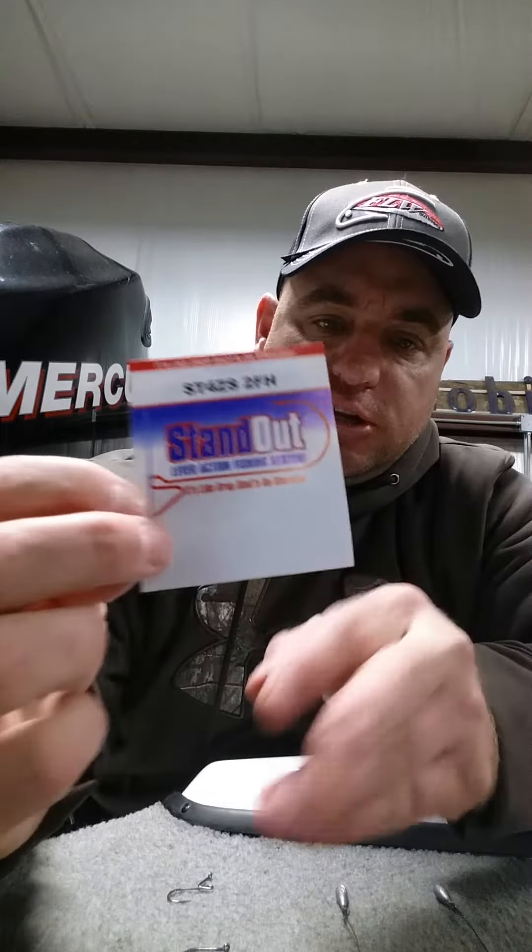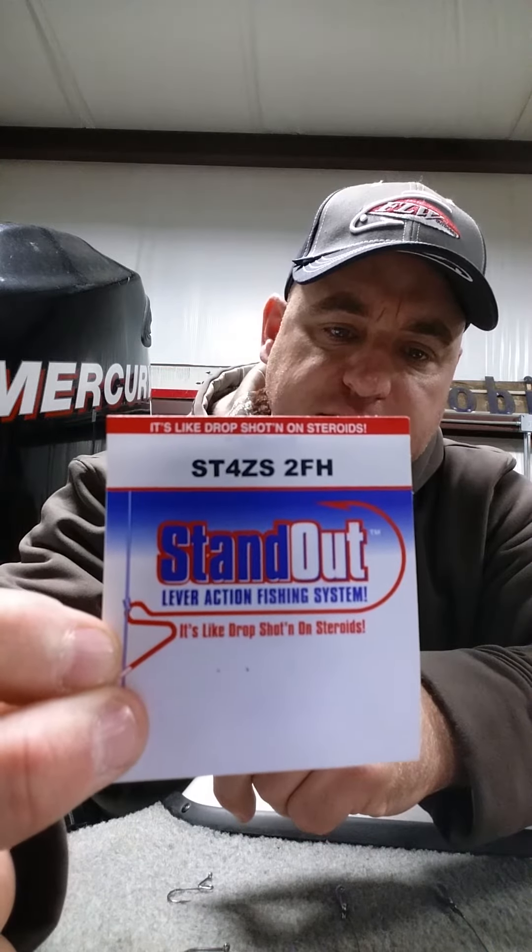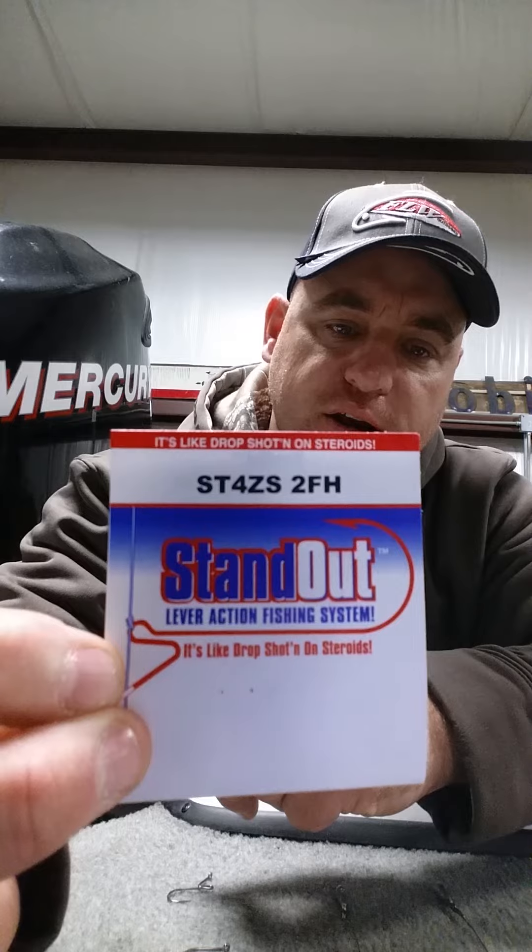I never had heard of it until this came in my monthly subscription, but the name of it is the Standout Lever Action Fishing System. It basically says it's a drop shot on steroids. It's definitely a newer concept type hook.